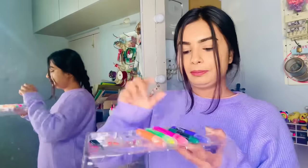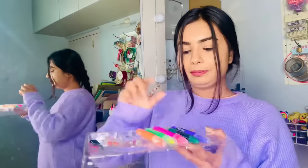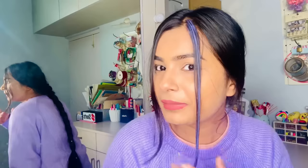Now we will color it — I'll use purple because I'm a BTS army member. BTS army, let me know in the comments! Let's start the fun part. This chalk color is so vibrant! I'll put purple here and orange on another section.